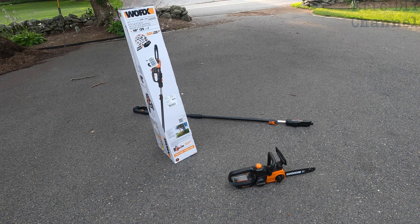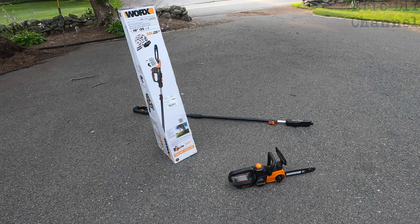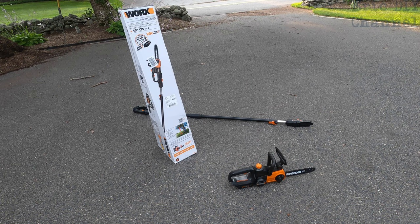The auto tension is fantastic — the chain did not loosen up at all even though I trimmed all those branches, some of them thick. I'd say this thing could probably cut into five-to-six inch diameter branches easily. The 10-inch chainsaw length is good for cutting those branches without getting in the way of other things. The pole is very flexible, and the extension auto-retracts, which came in handy. Being able to detach the chainsaw to use as a mini chainsaw is just smart.